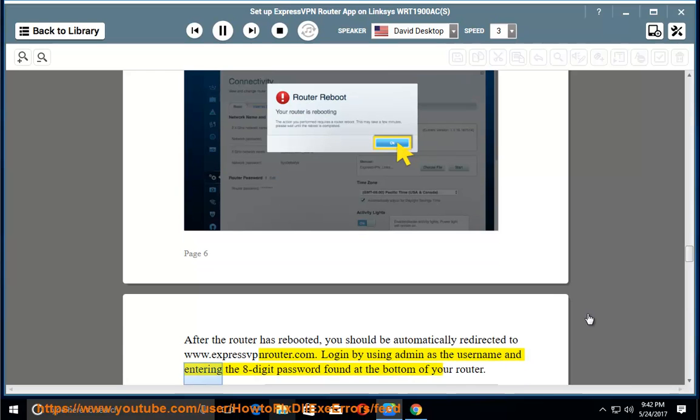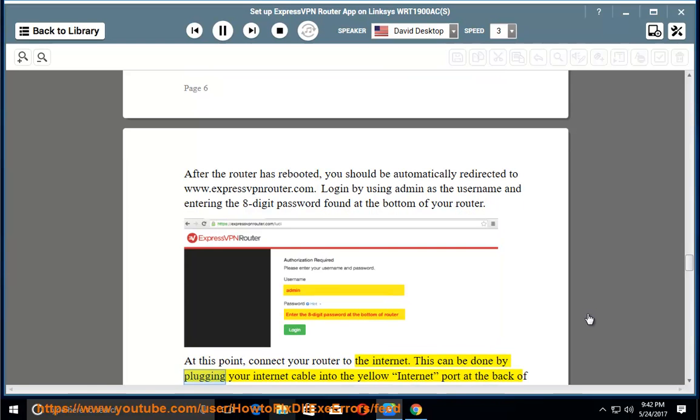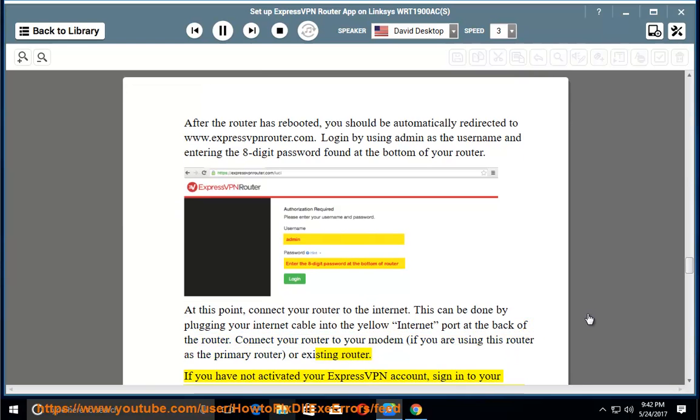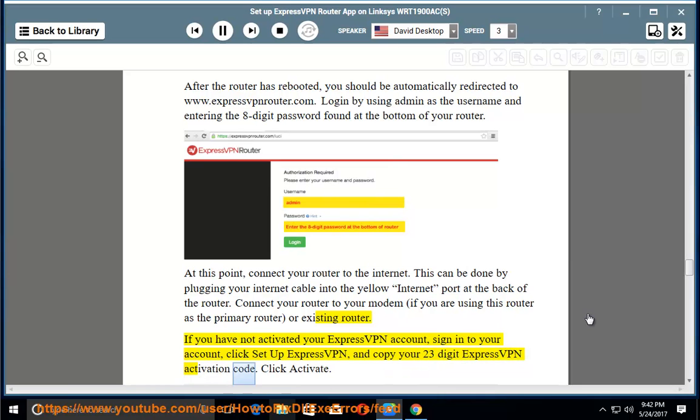Log in using 'admin' as the username and entering the 8-digit password found at the bottom of your router. At this point, connect your router to the internet by plugging your internet cable into the yellow internet port at the back of the router — connecting to your modem if this is your primary router. If you have not activated your ExpressVPN account, sign in, click 'Setup ExpressVPN,' and copy your 23-digit ExpressVPN activation code, then click 'Activate.'